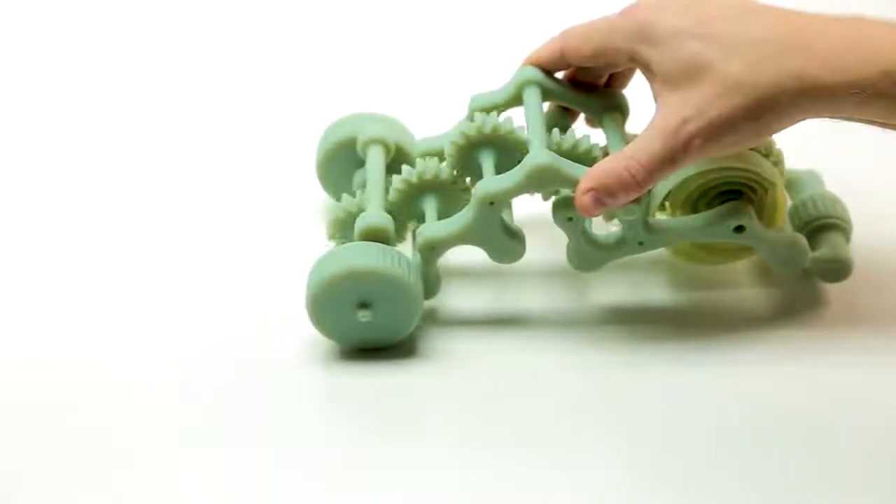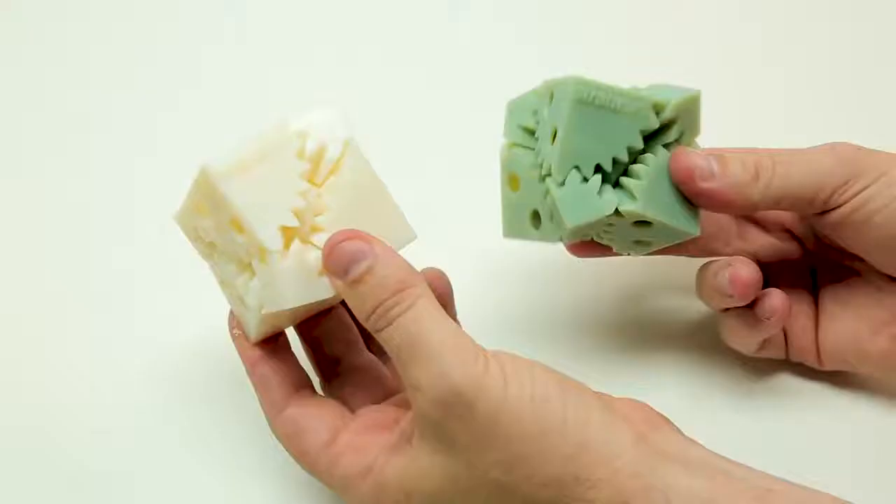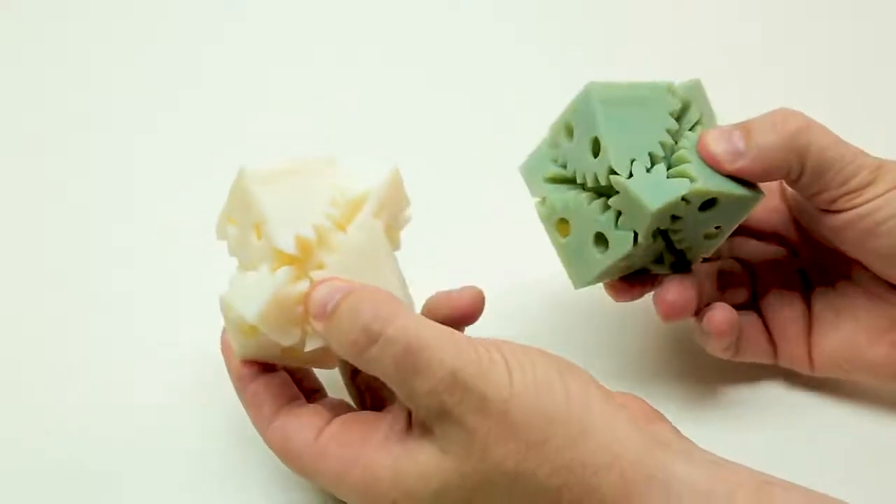Introducing Digital ABS Plus, a new PolyJet digital material. The material comes in two colour versions: green and ivory.